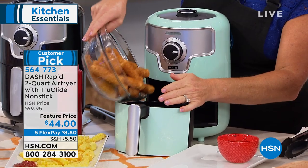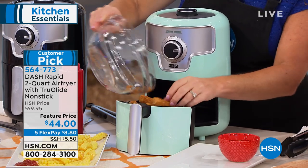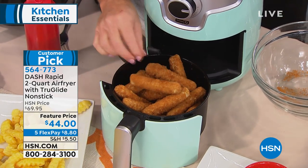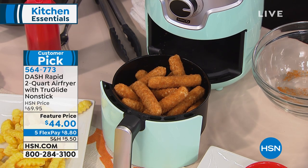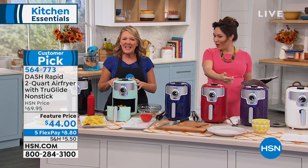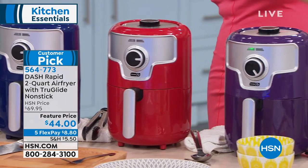This comes in six colors, because Dash knows our kitchens are getting very trendy with little touches of color. There's that aqua — kind of that retro color — their signature. The black is very sleek, goes with any kind of kitchen. We also have it in navy, in red, in purple, and in white. Six different colors. We've already made fried chicken — we were just talking about fried chicken in the salon this morning.